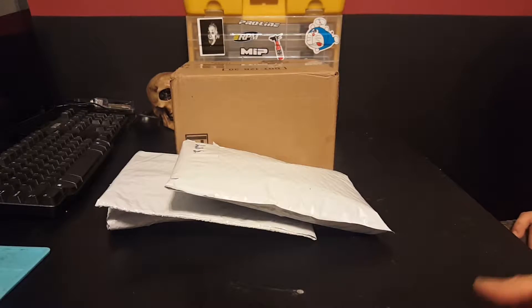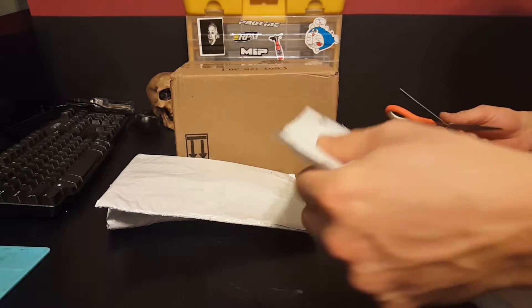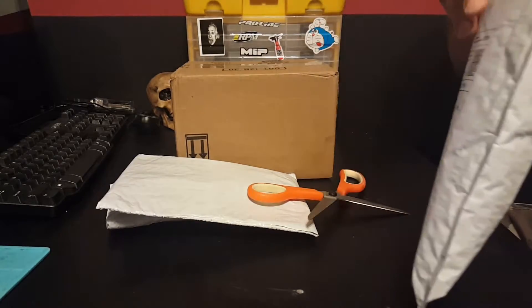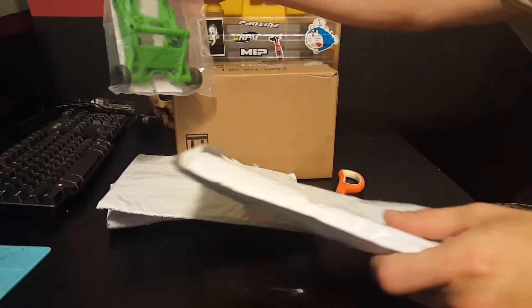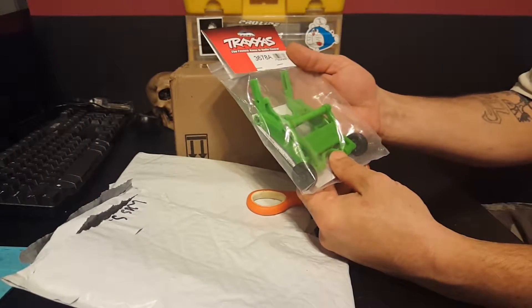Welcome back everybody to Fun Factor RC. We got a couple items in the mail today, so I was going to open them for you since it looks like it was a lot. First up, a wheelie bar for the Monster Energy Truck.